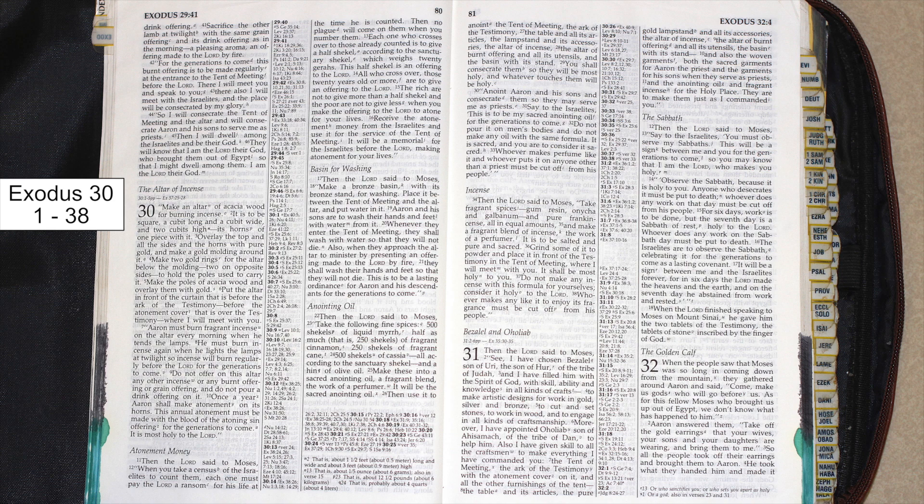Incense. Then the Lord said to Moses: take fragrant spices — gum resin, onycha, and galbanum, and pure frankincense, all in equal amounts, and make a fragrant blend of incense, the work of a perfumer. It is to be salted and pure and sacred. Grind some of it to powder and place it in front of the testimony in the tent of meeting, where I will meet with you. It shall be most holy to you.